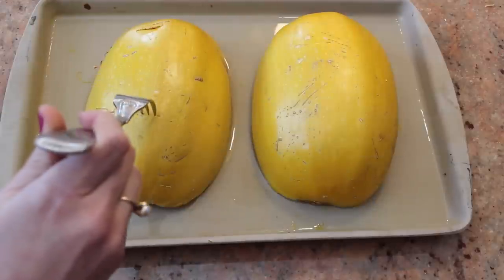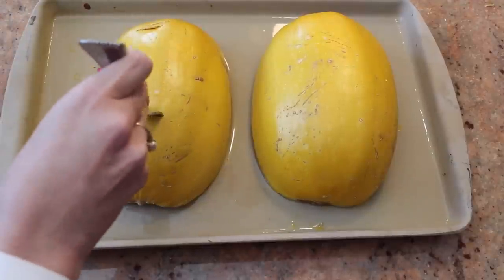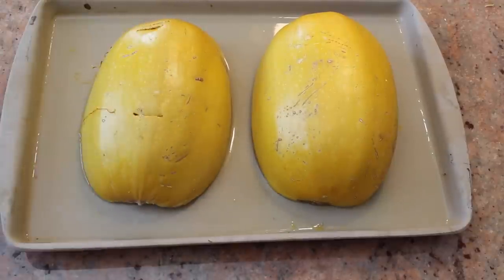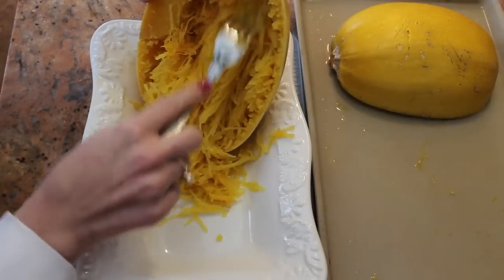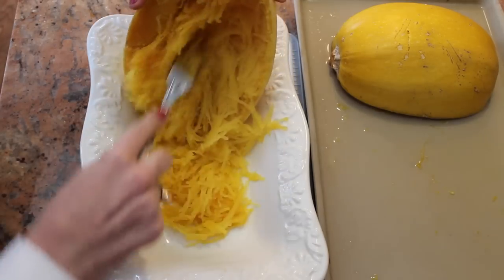They've been in the oven for 40 minutes and just came out. If you can easily stick a fork in them, they're tender enough to make into spaghetti. Use a fork to shred the squash away from the skin and place it in a serving tray.